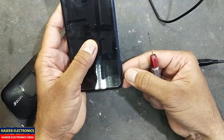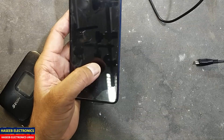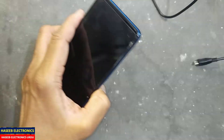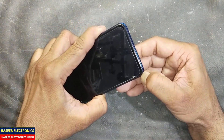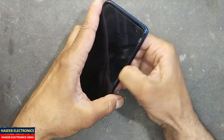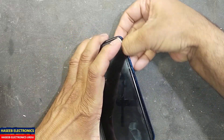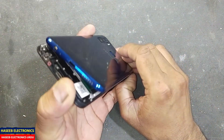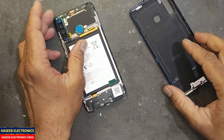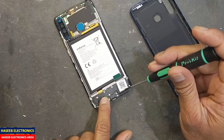First of all, we need to remove the SIM jacket using any pin. Now if you have a mobile opening tool, that's good — otherwise it is very easy to open near the camera. Sometimes it has some glue or some seal, but we removed it easily.